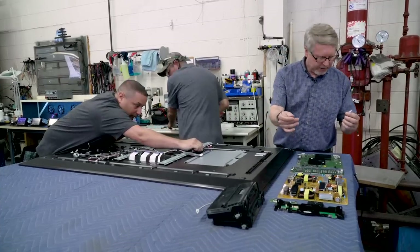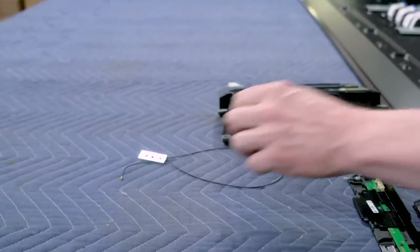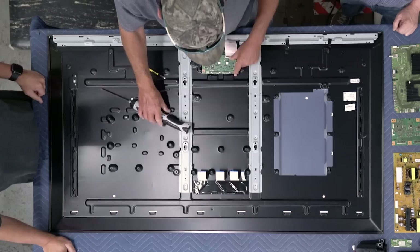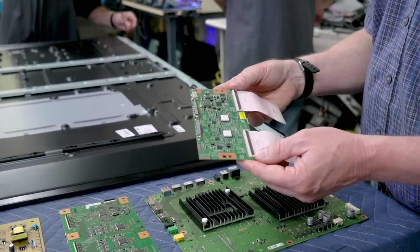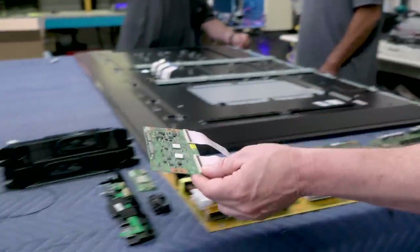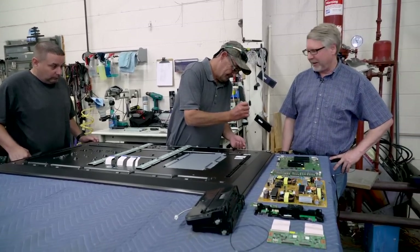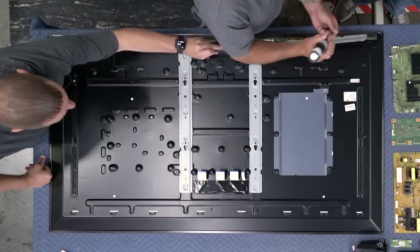This is the Wi-Fi antenna. And this is called a T-Con board or timing controller board, and this is what controls the pixels. You can see that they're pretty well put together — they have to be to stay together during shipping throughout the country.